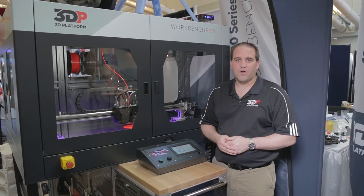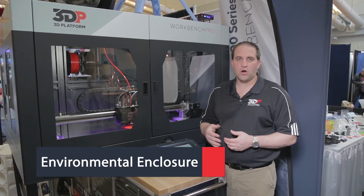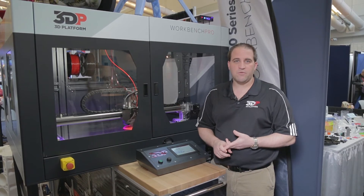3D Platform is pleased to introduce our new environmental chamber. This chamber is available for all four of our current model Work Series machines. It's also backwards compatible with every Workbench or X1000 machine that we've ever sold.